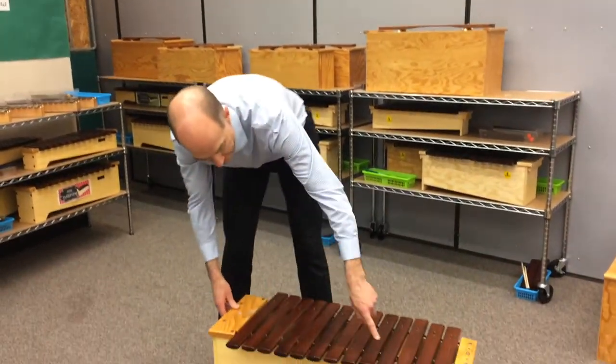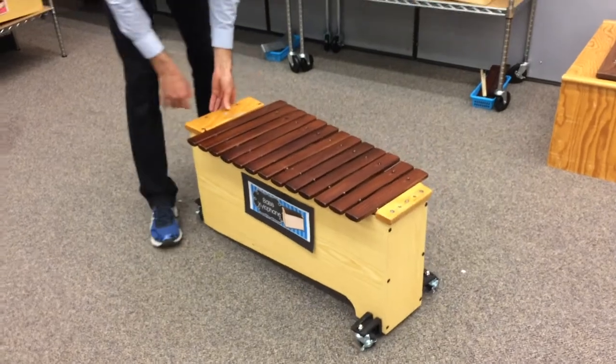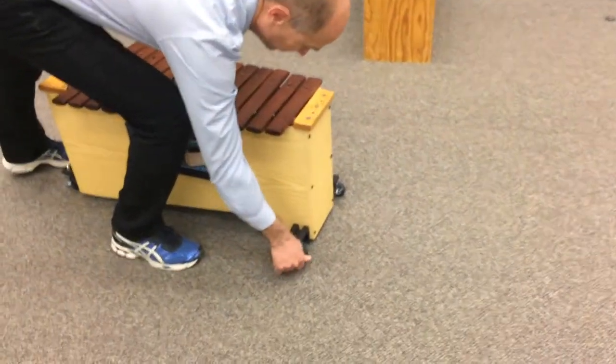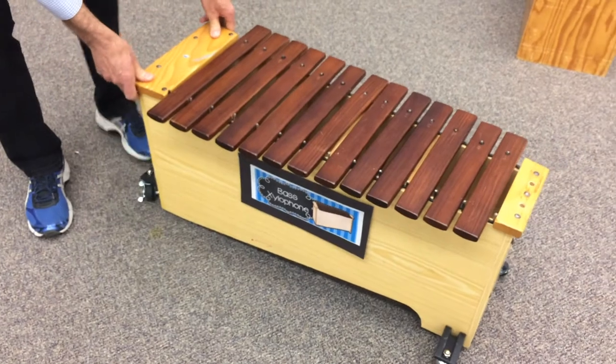They are casters that attach to your bass instruments, which allow you to move them around wherever you want in your classroom. There are four locking casters so that when you get it in place, you don't have to worry about it moving.